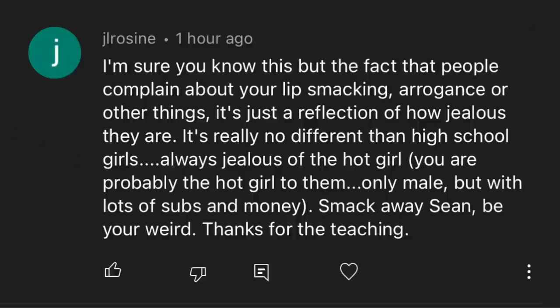The fact that people complain about your lip smacking or arrogance is just a reflection of how jealous they are — that's no different than high school girls always jealous of the hot girl. You're probably the hot girl to them, only male, but with lots of subs and money. Smack away, Sean. Be your weird. Any comment that compares me to the hot girl in high school I am all for. We're still rocking that upward trajectory, so keep it coming.